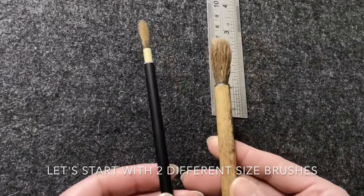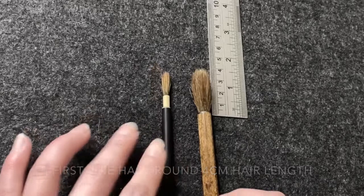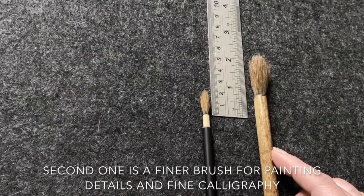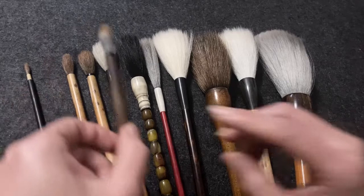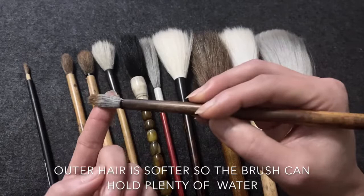Harder hair has a nice spring, so it's much easier for beginners to use and control. Let's start with two different size brushes. The first one has around 4cm hair length, and the second is a finer brush for painting details and fine calligraphy. With most brushes, the inner hair is harder to give the brush nice spring, and the outer hair is softer so the brush can hold plenty of water.